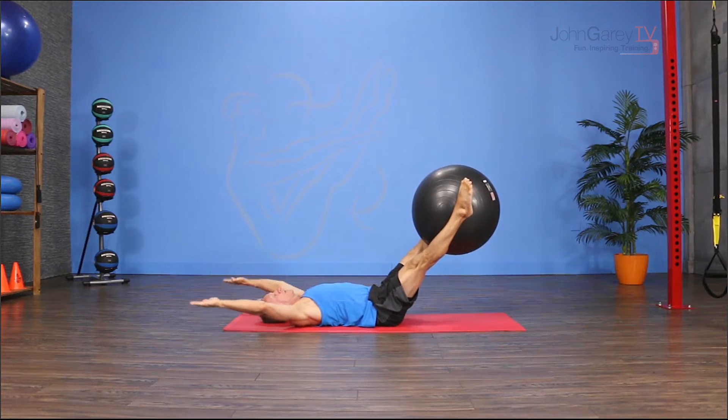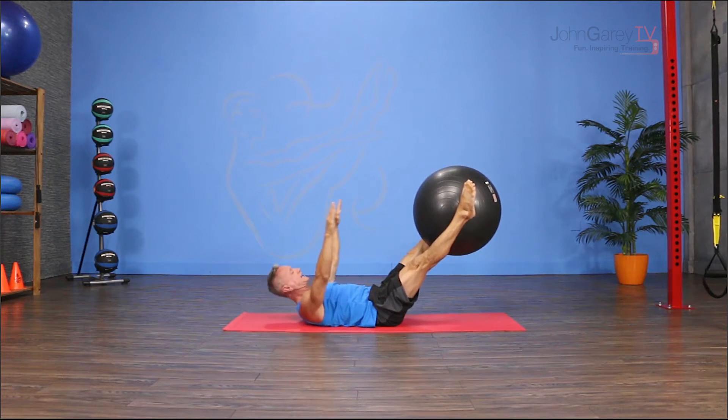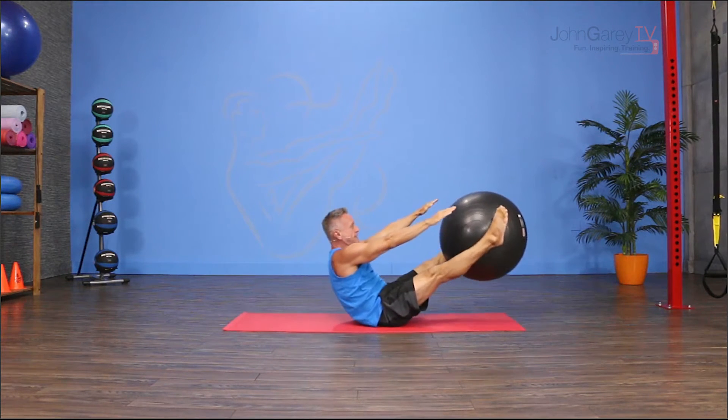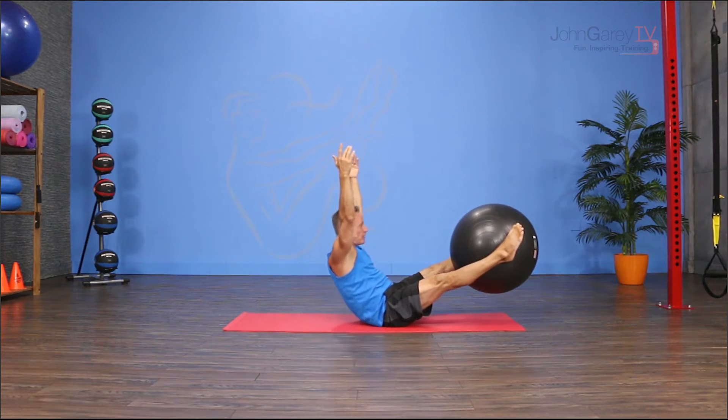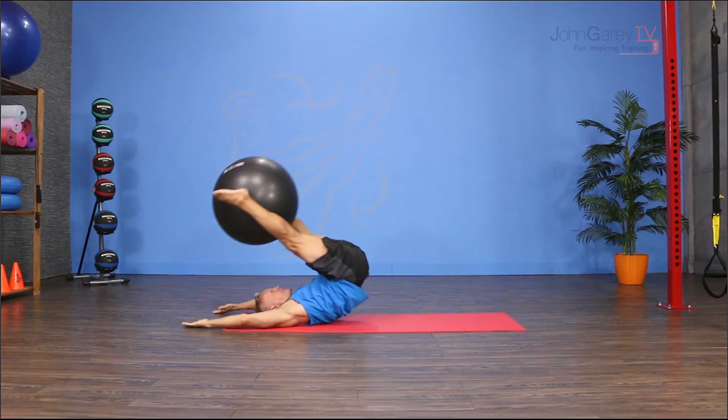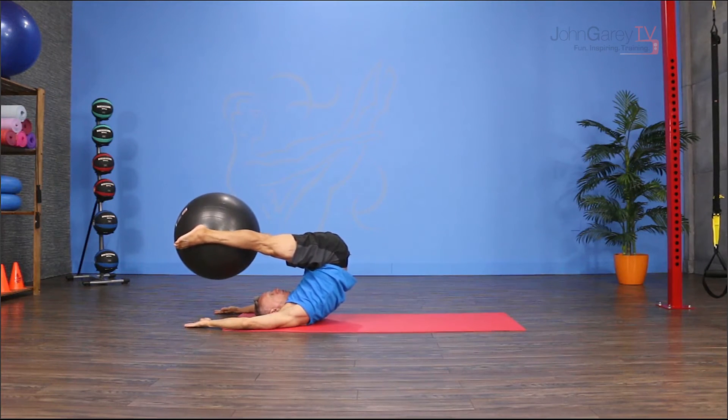From here, I'm going to reach my arms toward the ceiling and I'm going to roll up through the spine, find my balance point, lift the arms up and roll back down, taking the legs over my head. So this is the rollover part.